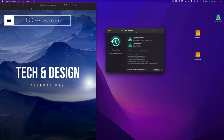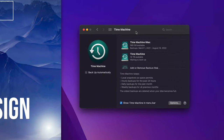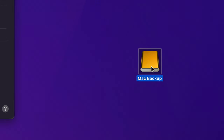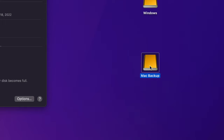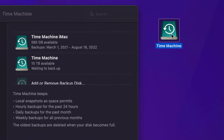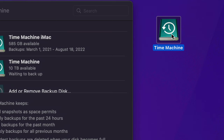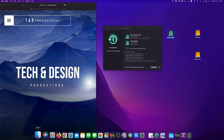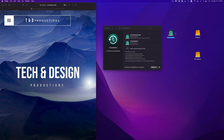Even files you made today — if you make a Time Machine backup today — will be backed up, and if you delete them tomorrow you can retrieve them. That's also why Time Machine needs to delete old backups when it gets full. That's why I told you to make a separate Mac Backup partition — drag and drop any files you want to keep forever into there. Time Machine is great for keeping a constant backup of your Mac in case it ever crashes.